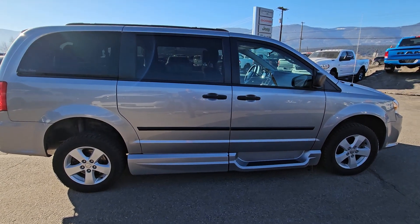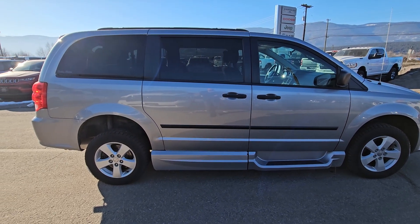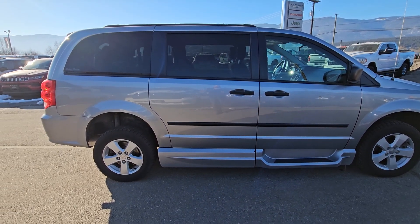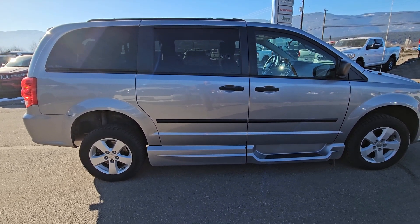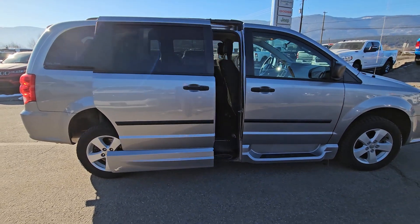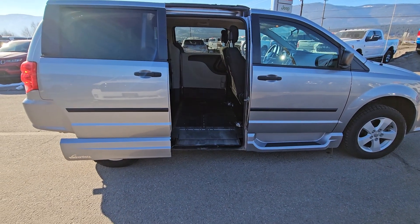Hey Leslie, it's Jason Schubert here from Braby Motors. Just wanted to do a little video for you on how the ramp works on this van. I'm just pushing the remote button twice to open up the side door, which it does automatically. The ramp comes out automatically.